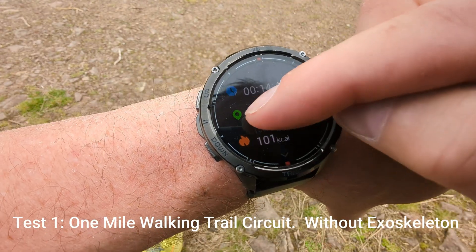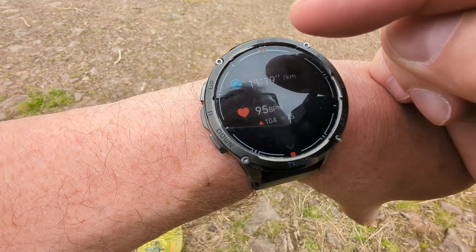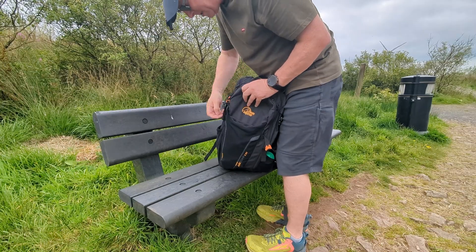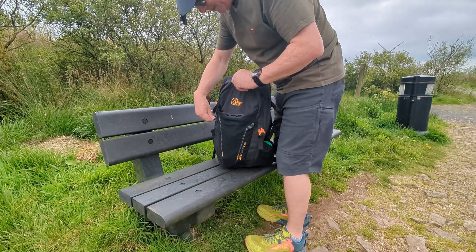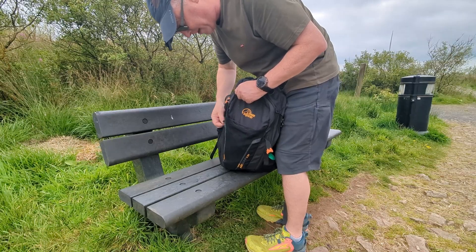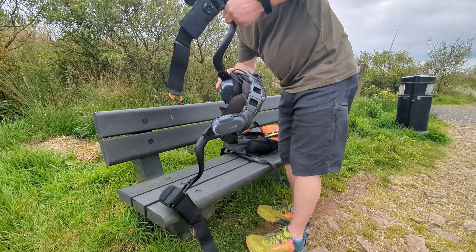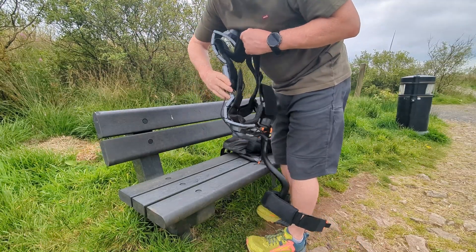101 calories burnt, 14 minutes 45. Heart rate: 104 max, 95 average. I've been carrying the weight already just to make this a fair comparison — it's about 1.6 kilograms for the whole kit including battery.